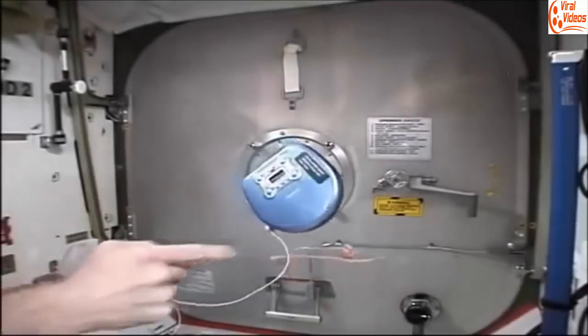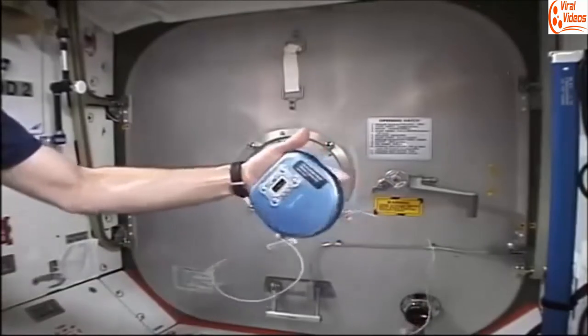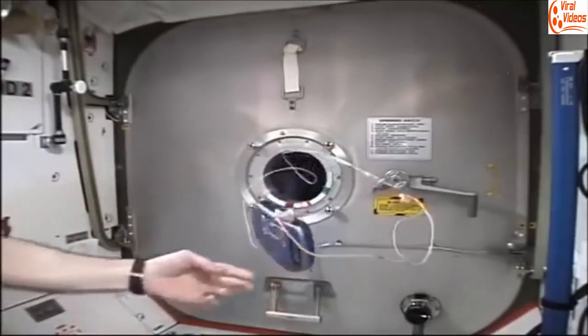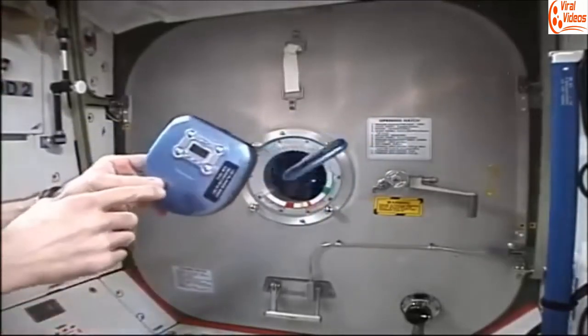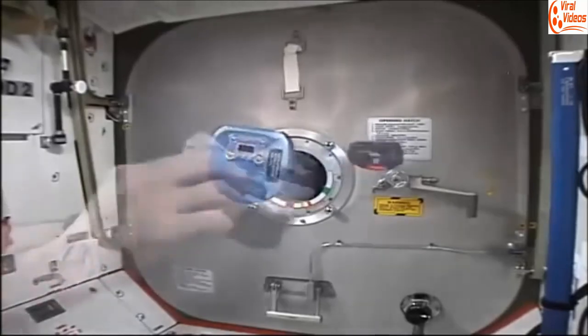Gyroscopic platform. Here we have a compact disc player and the rotating music disc inside presents a fair amount of gyroscopic stability. Here's a compact disc player turned off and it freely tumbles about its center of gravity, and here's one turned on and again it shows gyroscopic stability.